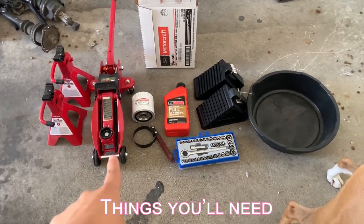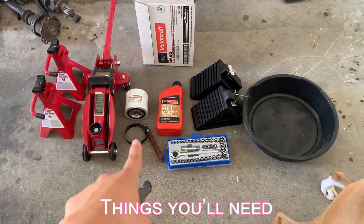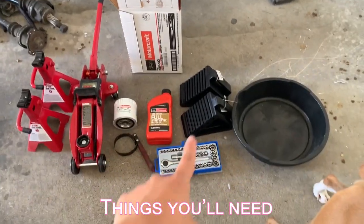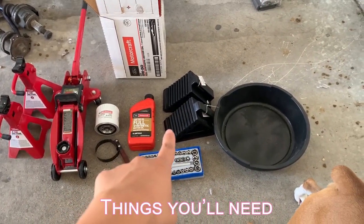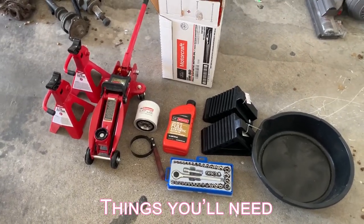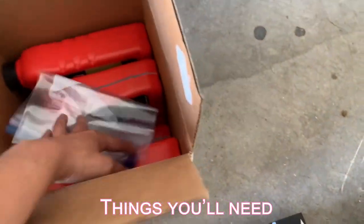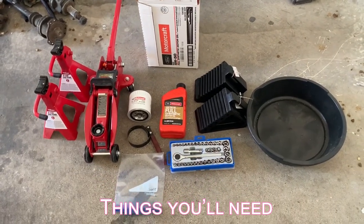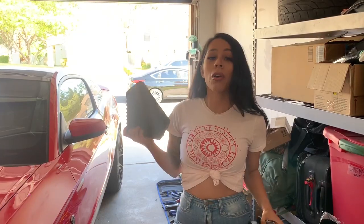I have everything that I need down here, so let me show you guys real quick. Jack stands, low profile jack, my filter, my filter wrench, oil — I'm gonna need six and a half quarts of it, and the rest is in that box. Tools, safety first, so the blocks, my oil drain pan, and a ziploc bag to put over the filter, just because it helps a lot with the draining and you want to avoid having all that oil drip down your hand when you're removing the filter.